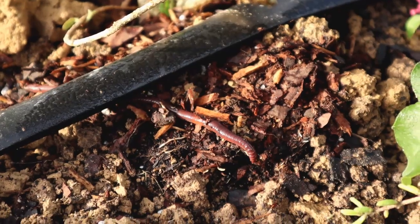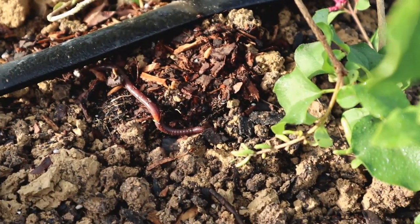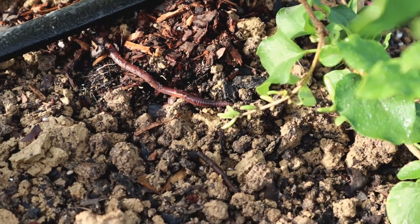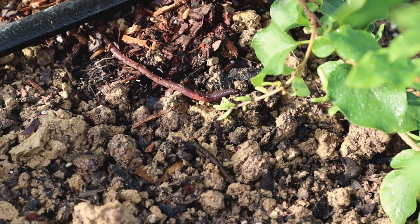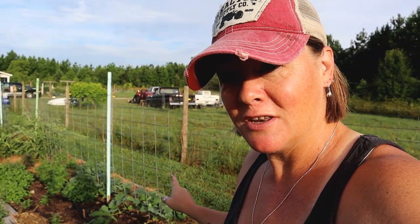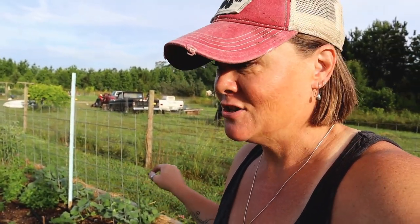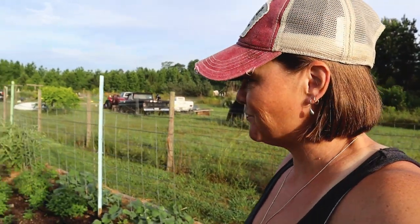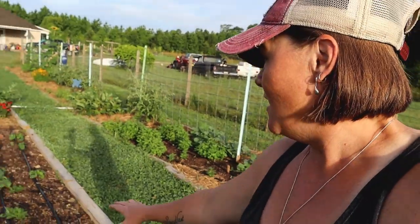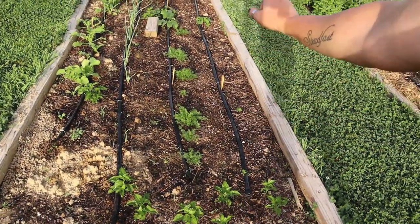Do you see that little earthworm right there going across the soil? That is miraculous. I'm going to show you something in a little bit that will help you understand just why it is so miraculous to see that earthworm.